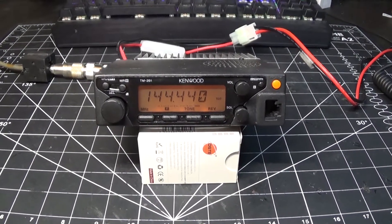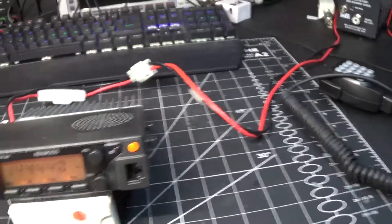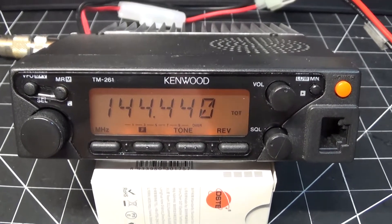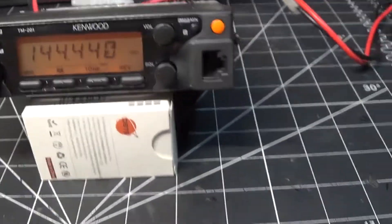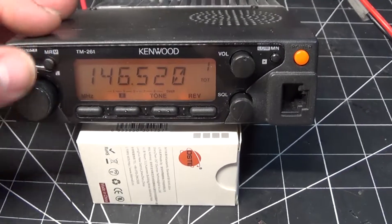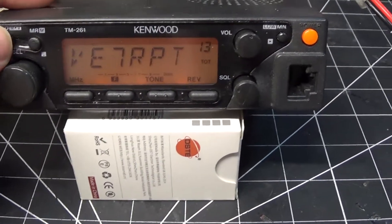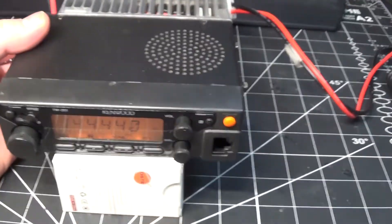Hello, today on the bench we're doing a review of this Kenwood TM-261 that I have for sale. It is a 2-meter VHF mobile radio and it works pretty good. It does have an alphanumeric display — believe it or not, I've got one station programmed in there.